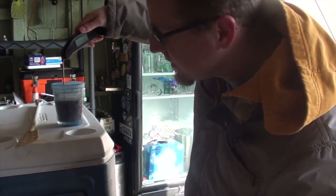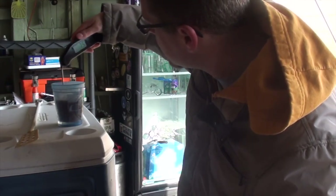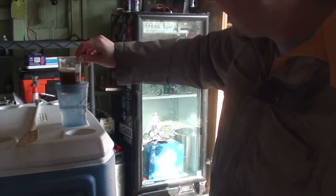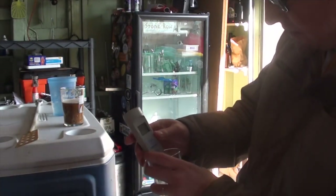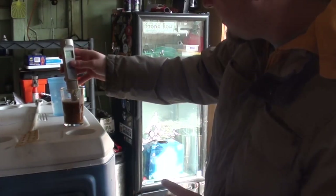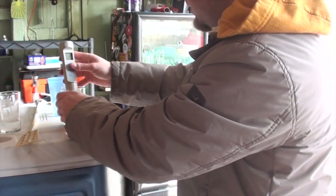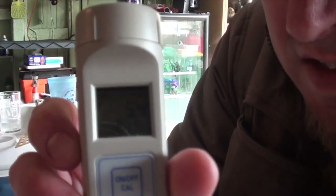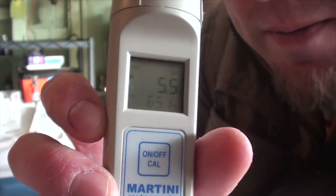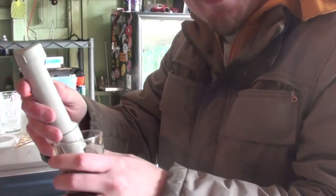Giving it a stir, it's down to 76. Now, this Milwaukee pH 55 says it has automatic temperature correction — it will read the temperature and then adjust its pH reading based on that. At 75 degrees, I'm going to call that close enough. We'll take out our little sample, give it a stir, and put our pH meter in there and turn it on. It's correcting based on the temperature. Looks like I'm up at about 5.5.